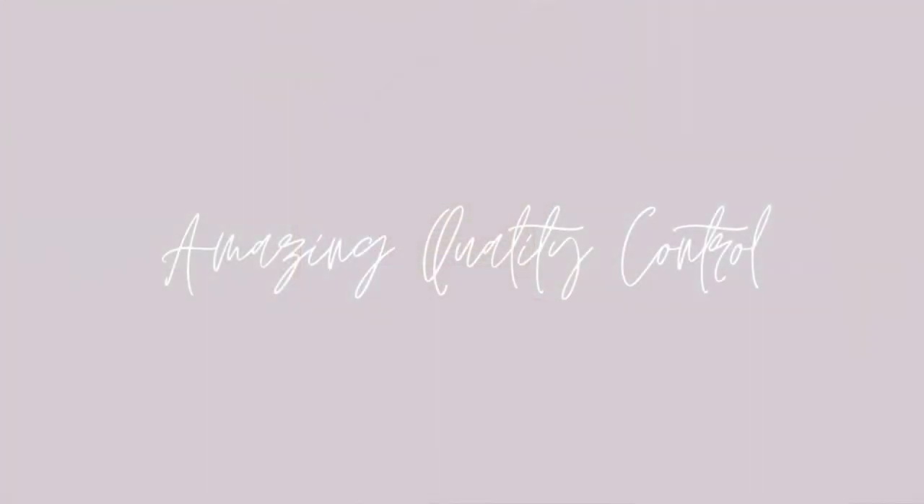Another really nice benefit is quality control. With my handmade products, I've found that if I'm not paying attention or I slip up and mess up a sheet of pages I'm punching — which has happened to me many times — you're always going to get a quality product from Stationery HQ every single time. I never have to worry about having to remake something because something got messed up. It's going to be amazing quality.